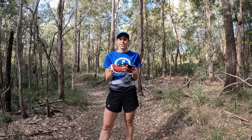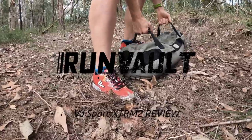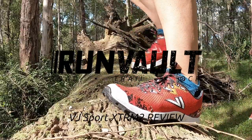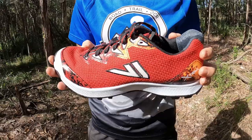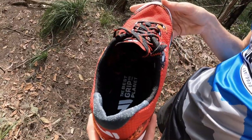Hey, I'm Robin from Runvolt and I'm here to show you the new VJ Xtreme 2s. A follow on from the ever popular VJ Xtreme, this great looking shoe has a new look and cool new features built to perform on short to mid distances under extreme conditions.